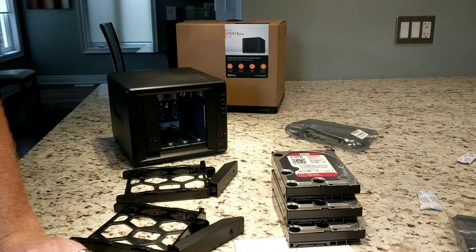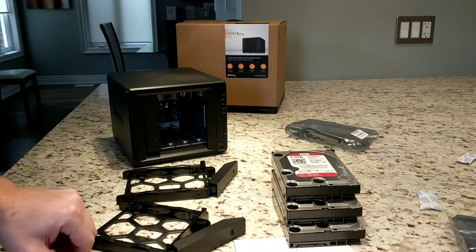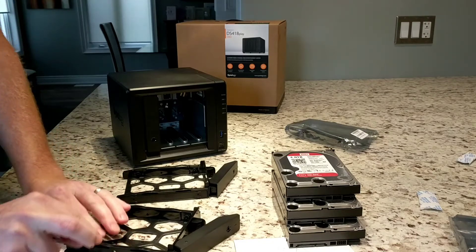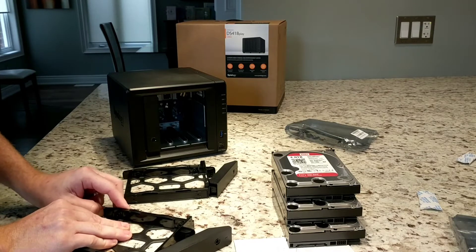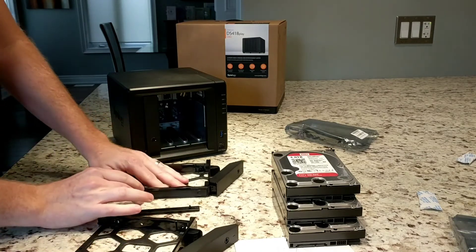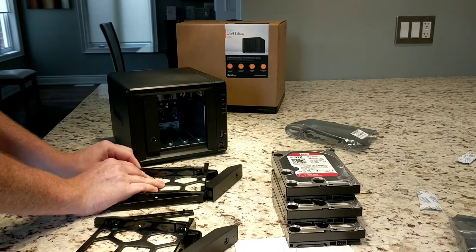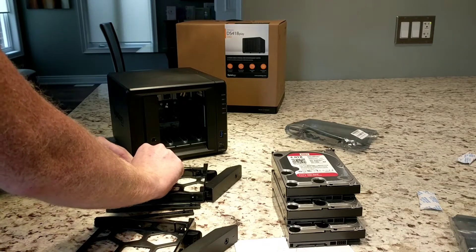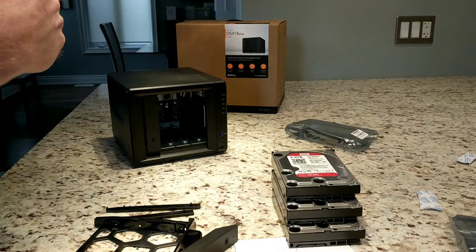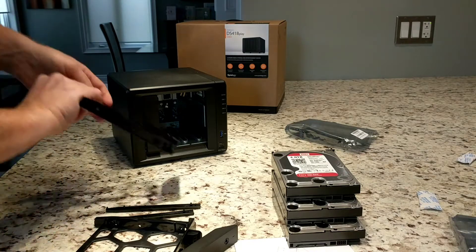By the end of this, I should be a master. Yeah, you really don't want to break these, because if you break it — well, I don't know what the replacement looks like. This one's being a little bit of a bastard. There we go.